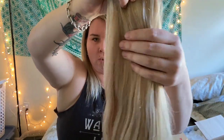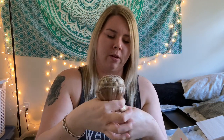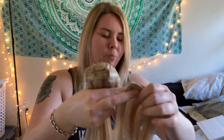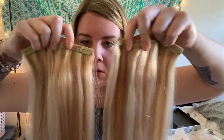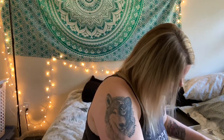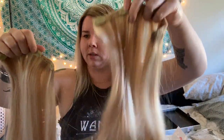It doesn't really have a weird smell, but I'll probably wash it once and see how often I need to. Look at all that hair — 280 grams! It looks like a horse's tail. We have one weft that's a double clip, and another double clip — so two of those. We also have three-clip pieces, which are good for the second layer of hair on the sides. They're so thick! And finally, we have two four-clip pieces.